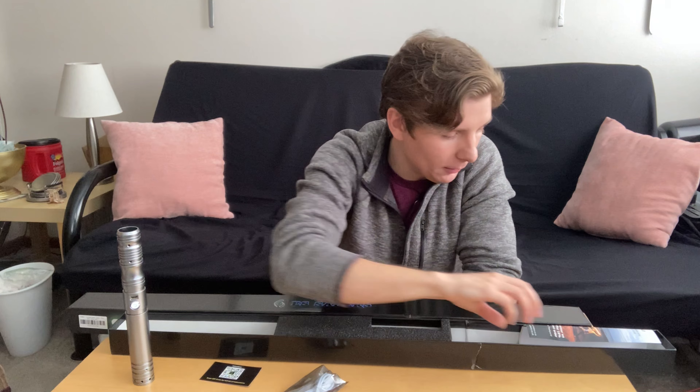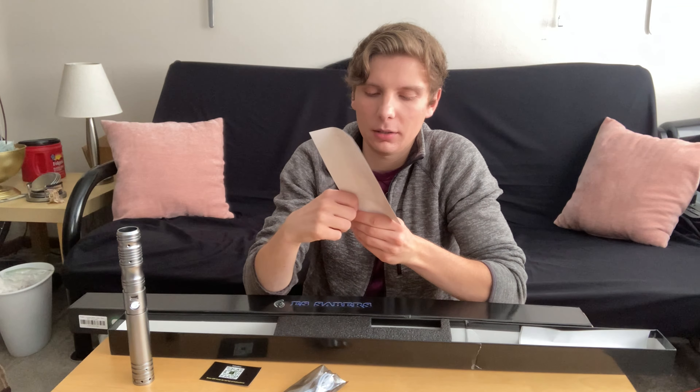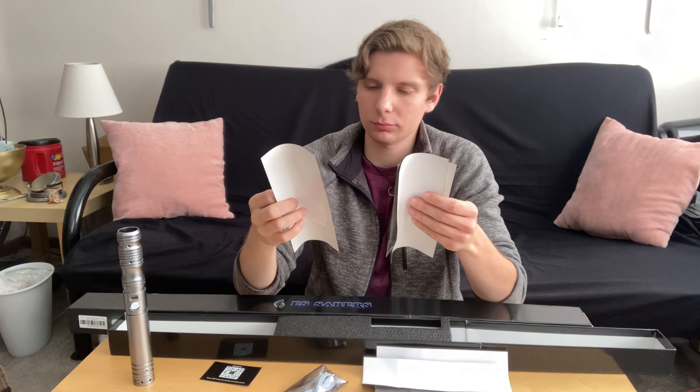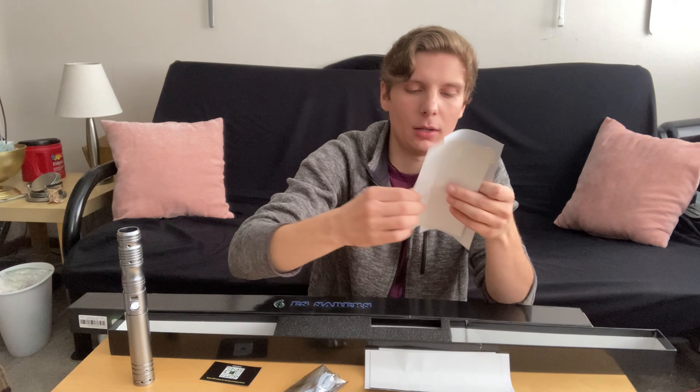So we have that. Then we have - thank you - we really do appreciate you supporting our business. As a valued customer, we would like to offer you 10% off your next order. You get a little 10% off your next order. That's very nice. A bunch of flyers - they sell protective equipment. ES Sabers stands for Excalibur Sports Sabers. And they sell fencing masks and a bunch of other stuff too. There's a flyer for ES Sabers, Knight's Armory - maybe they're partnered with them - and the 3D Printiverse, which is supposed to be another one of their businesses. They do 3D prints of stuff. That's cool.